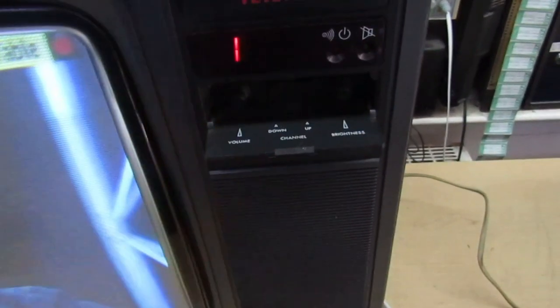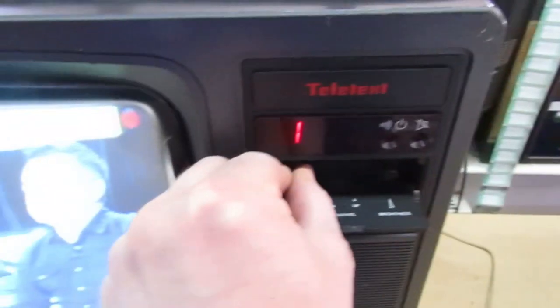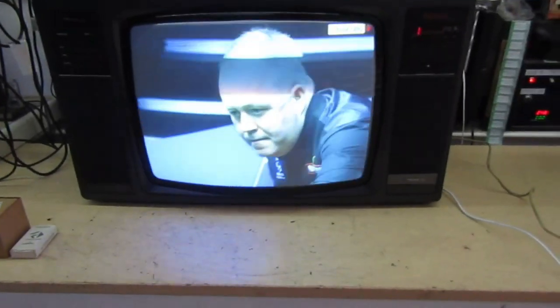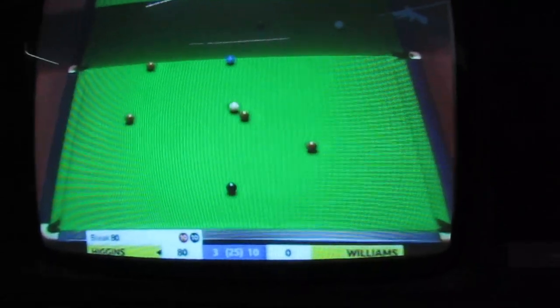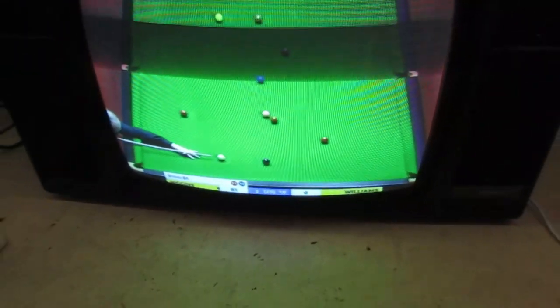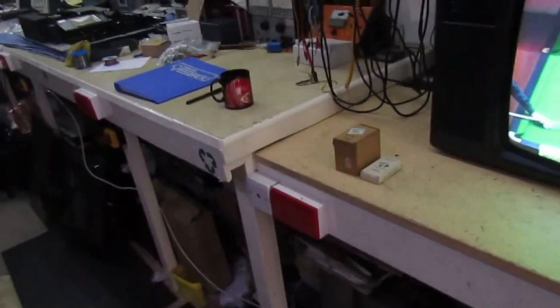Let's switch it on - channel one. There are a few controls behind here: volume, channels, and brightness - that's it. I can't alter the color or anything else without the remote control. But there you go - you can see the black bands coming from the camera. The focus seems pretty sharp, the color is quite vivid, and there's still plenty of life left in the CRT.